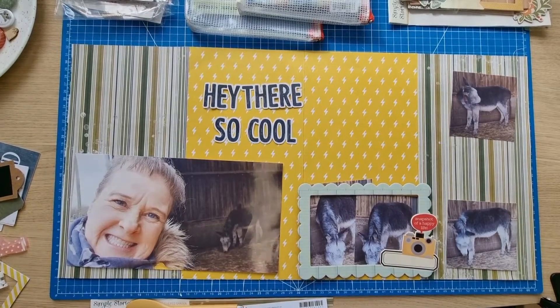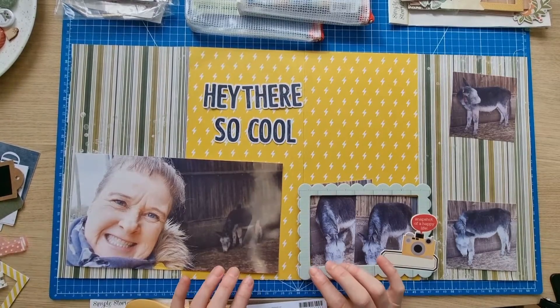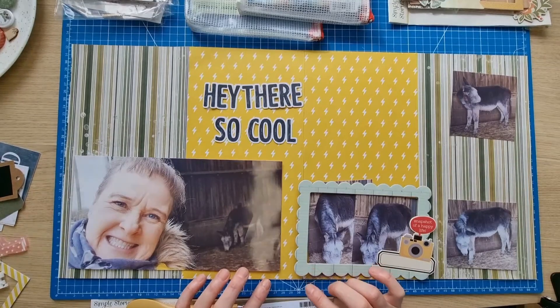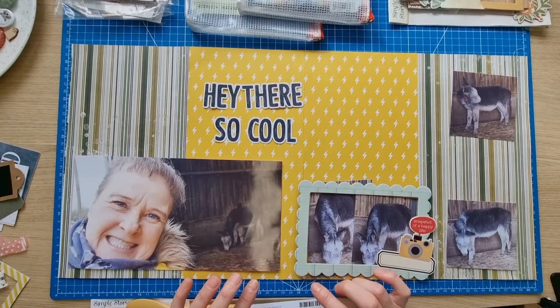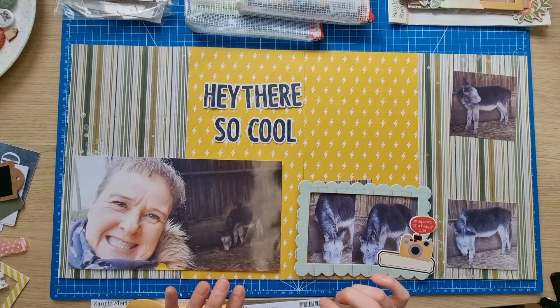Hello scrapbooking friends and thank you for joining me for another video. Today is another special layout. I'm doing a layout for Scrappy Cathy's Celebratory Hop - 1500 subscribers on YouTube. I'm taking part in that today and also Cathy and Adam had a cybercrop in Scrap Backwards at the weekend, and one of Cathy's challenges was the Kelvin Ball challenge.